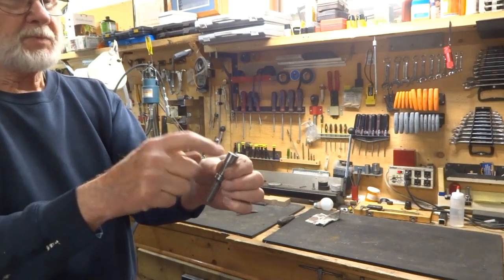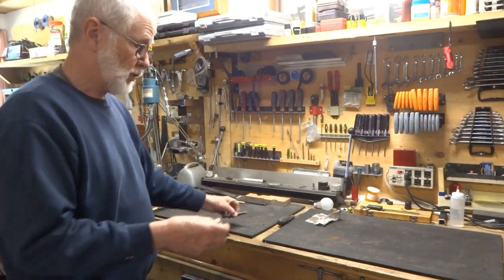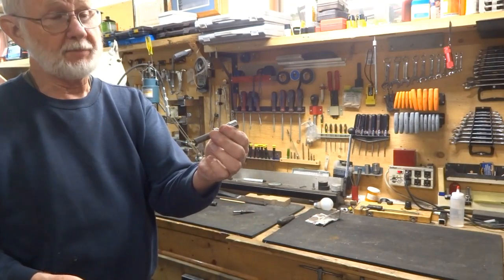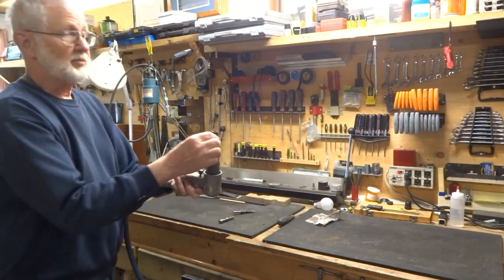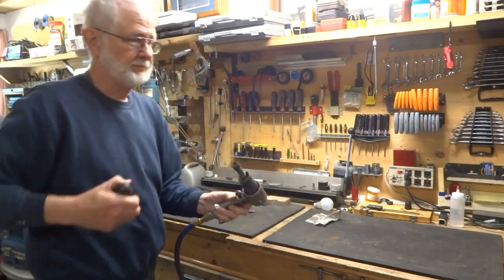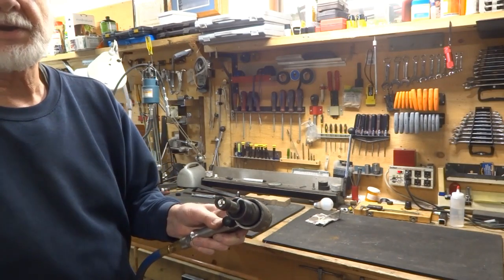So all you need to do is make one like this. You could cut the end off of this one and use it, or you could make one like this if you happen to have a lathe. Either way, all you need then is a piece of rubber hose which hangs over the end just a little bit, and there's a hollow in here that holds the nail head.